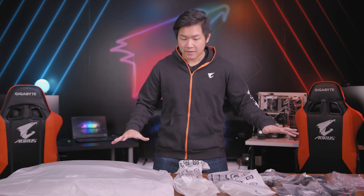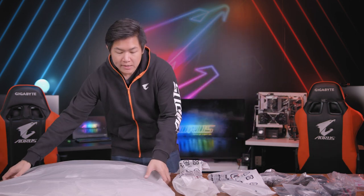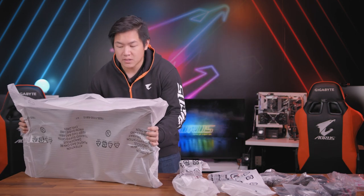So we've gone ahead and taken everything outside the box. This is what comes inside the package of the G32QC. Let's go through each item one by one so you guys can get a better idea of what to expect.